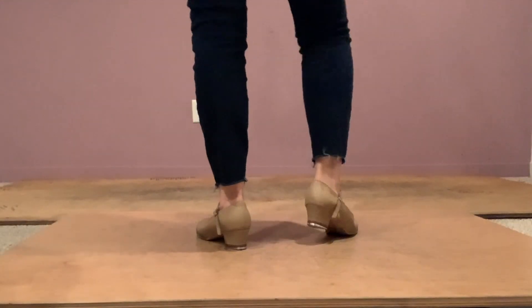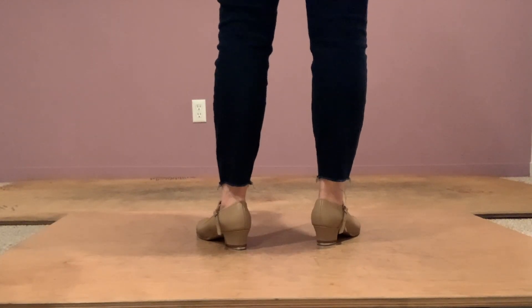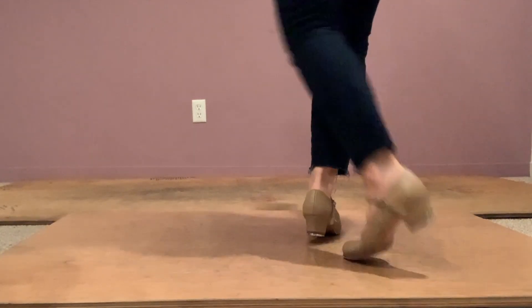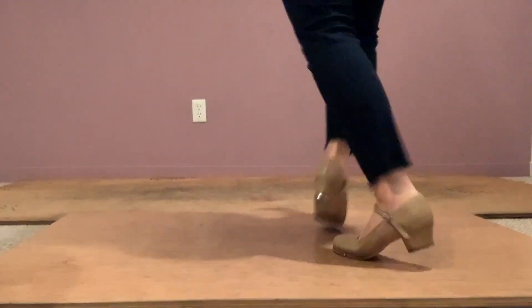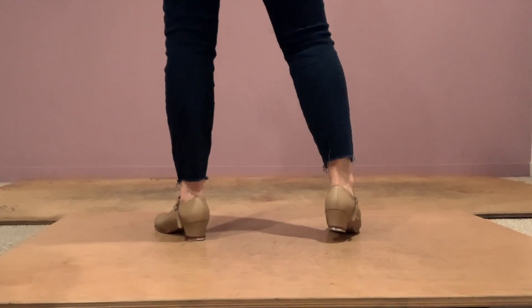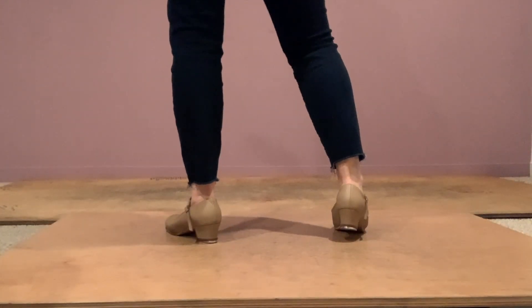Good morning, good morning. From here, we're going to take our left foot and do a ball change on our toes — left, right — then stamp out onto the left flat foot. So we have ball change, step. Fast, fast, slow. Five, six, seven — ball change, step. And that's count one.